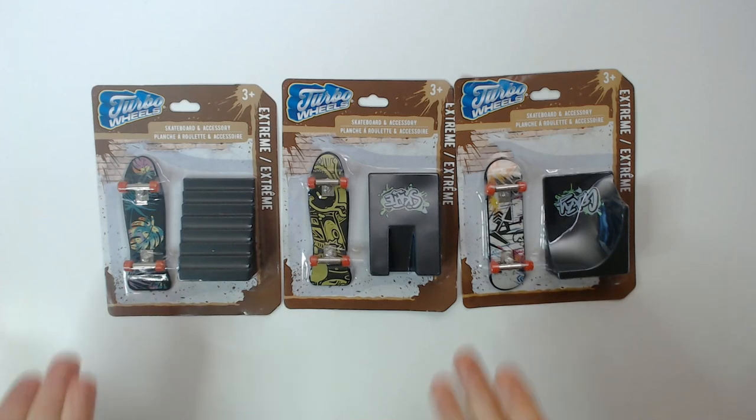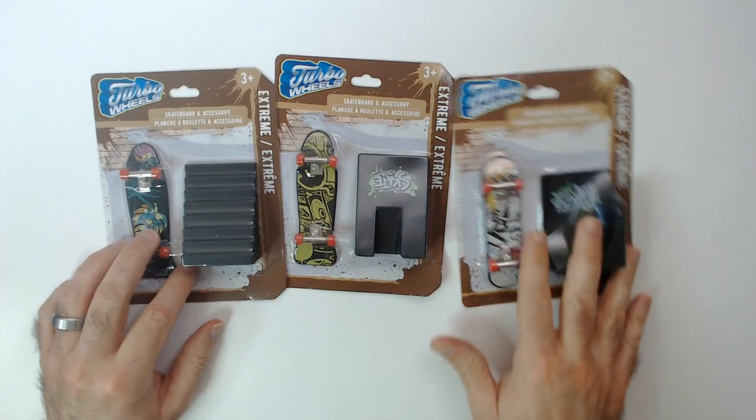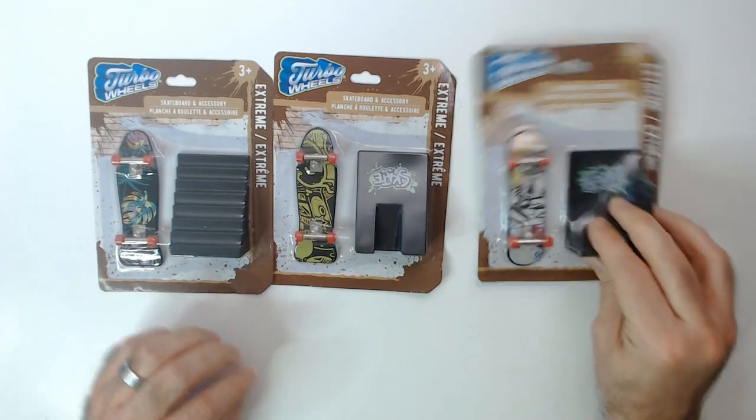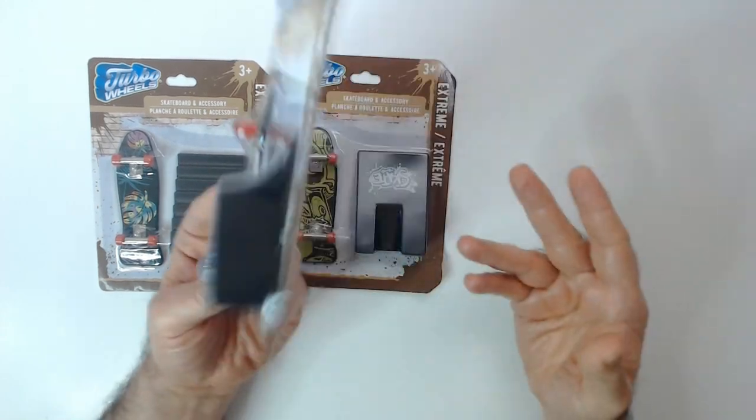Welcome back to RR. We have three skateboards from Dollar Tree — they're all Turbo Wheels brand. You have two cruisers and a regular skateboard. I think these are called cruisers, and this is like your regular skateboard that competition people or people who do tricks use.